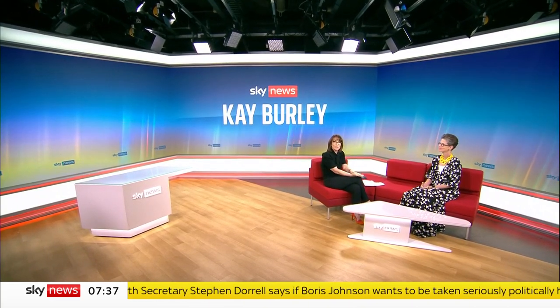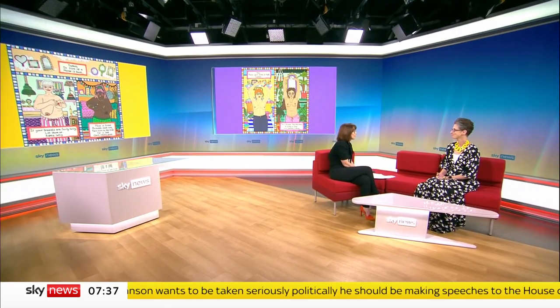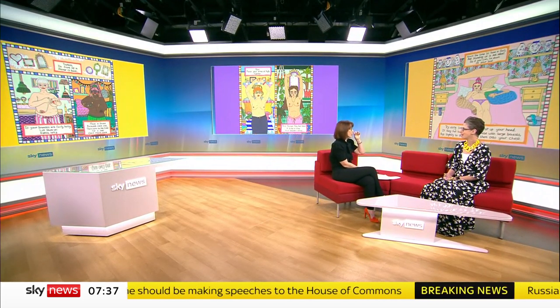Joining us now is the consultant breast surgeon and two-time breast cancer survivor, Dr. Liz O'Riordan. Hello, doctor. Thank you for joining us. So tell me how all of this came about, with some of the illustrations around as we're chatting.